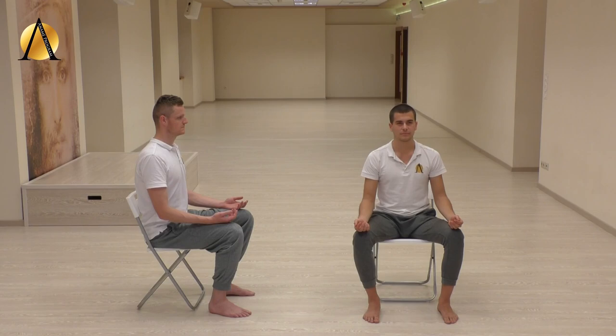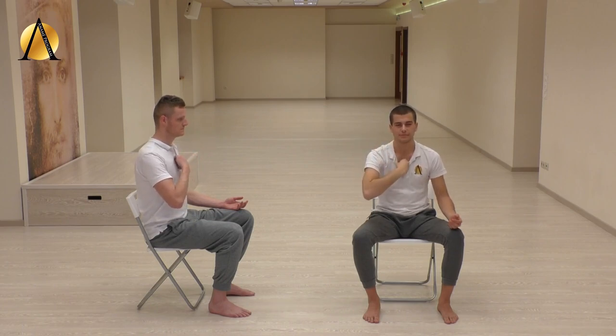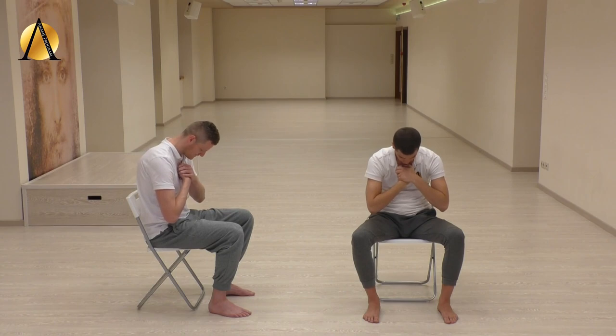Sit with your feet shoulder-width apart and keep your back straight. Make a fist with one hand and press on your breastbone with one of your joints. Try to find a sensitive spot — it should be about 3-4 fingers below the collarbone. Keep your fist firmly in place and press down on it with your other hand.